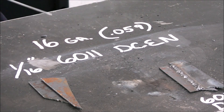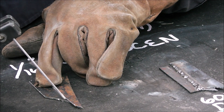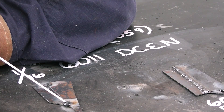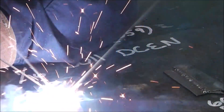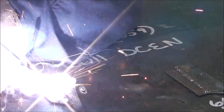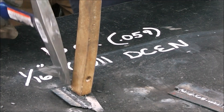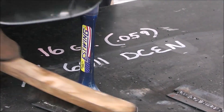Here we go — 6011 DC electrode negative. Right after I did the tacks I put a brand new electrode in and I'm just running along trying to keep that arc as tight as possible doing the whip-and-pause technique. They're just real springy and hard to keep a real tight arc. So with all our test pieces done it's time to line them up, get the boss, and have an inspection done.